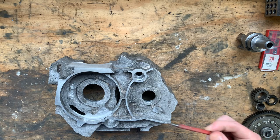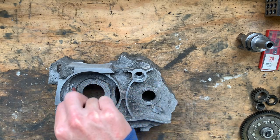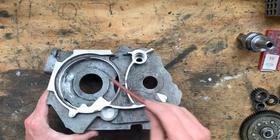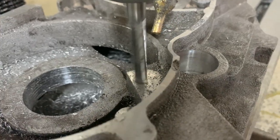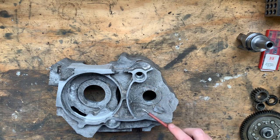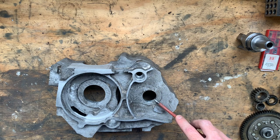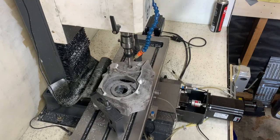Once the datum was established, I was able to set the Z height from the top of the case and machine the bore for the data plate. I did this with the contour and 2D adaptive toolpaths, creeping up on the contour, measuring and changing the stock to leave until I achieved the desired fit. From there I bored the holes for the crank bearings, the output shaft seal, the gear selector retainer, and the gear shift shaft seal.